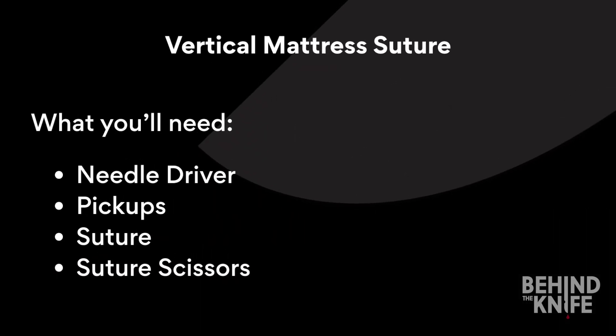Today we're going to learn how to perform a vertical mattress suture. For this suture you will need a needle driver, pickups, suture, suture scissors, and your behind the knife suturing board.